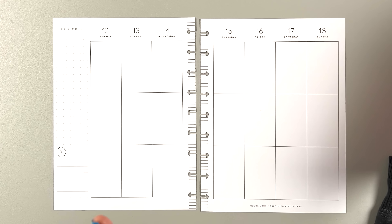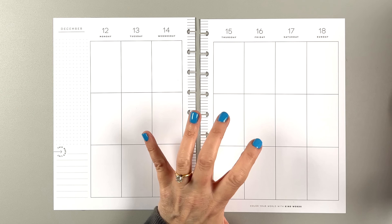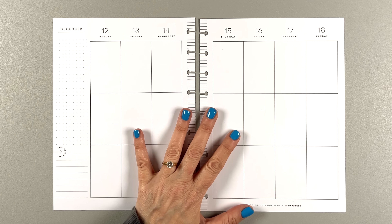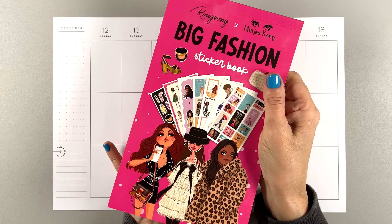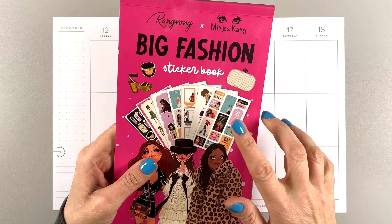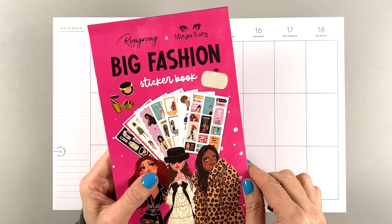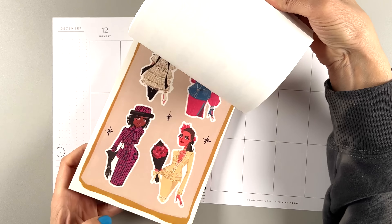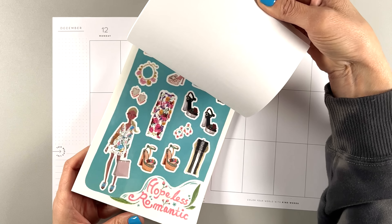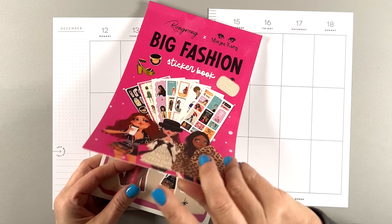Today we are doing the classic Happy Planner. This is a vertical. This is my creative journal for the week of December 12th through the 18th. I'm using this Rongrong Big Fashion sticker book because it is so cute. It's a collaboration with Minji Kang, and the girls in here are so stylish — they all have personalities — and I've been wanting to use them since I saw this.